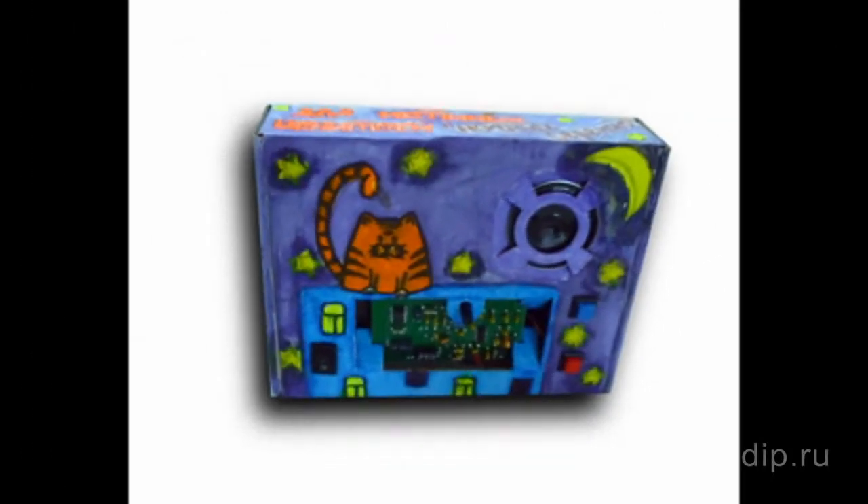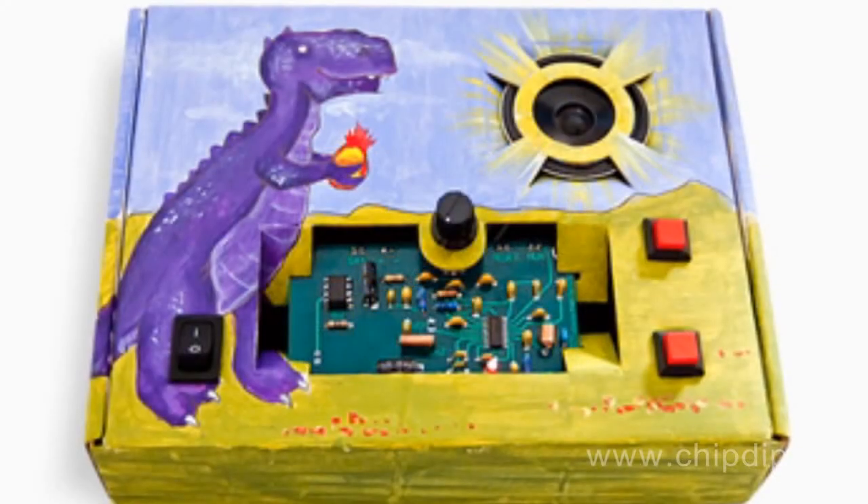Electronic kits for children's design are very helpful and useful in terms of child development because they help children learn and understand the world around them, get an idea of the principles of construction and operation of basic electronic systems and devices used in their everyday lives.